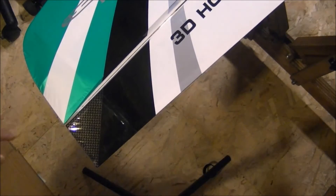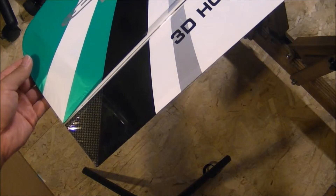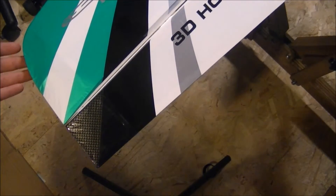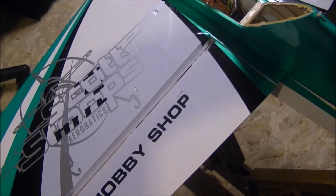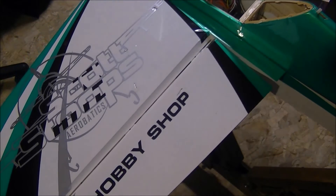Here we have my left aileron. Picking up my left wing — the left aileron is going up.